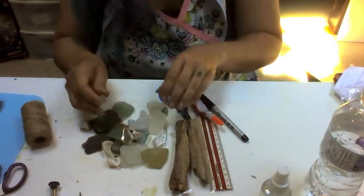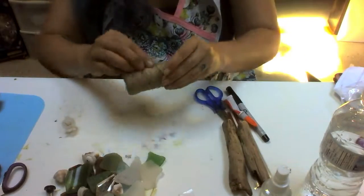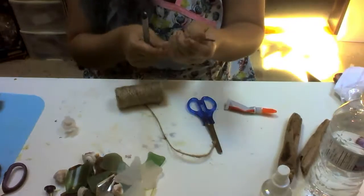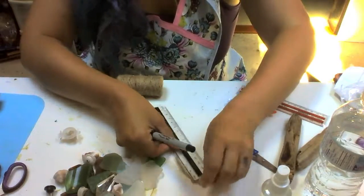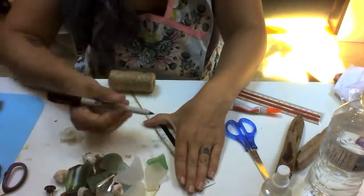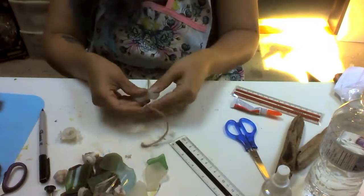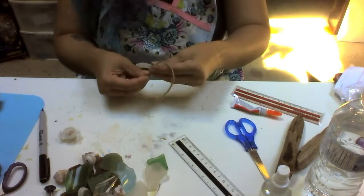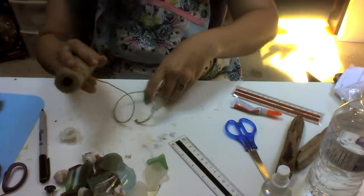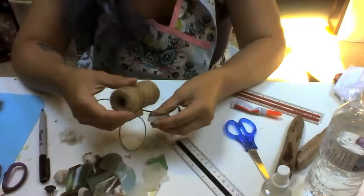The first step is to put that stuff aside and start with your twine. You're going to take your twine and measure out where you would like to put your pieces. I usually start my first piece at about one ruler length. I'm going to mark it, then take whichever piece of glass I'd like to put first, fold it over once and then again, and tie my knot. But if you notice, that makes it really difficult.